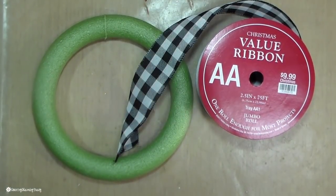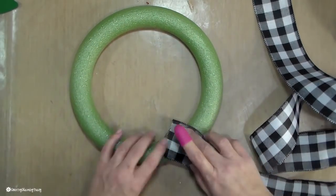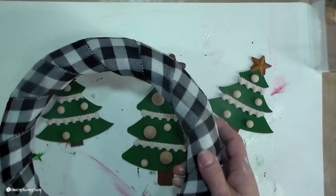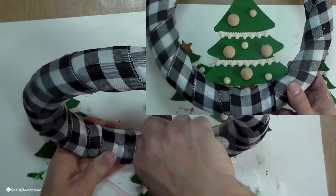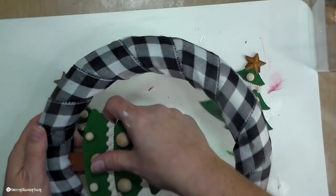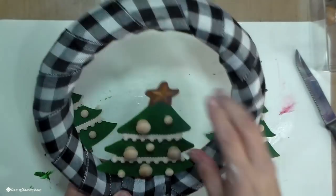This is a 10-inch wreath from the Dollar Tree and this two-and-a-half-inch buffalo check ribbon from Hobby Lobby. I just wrapped it at a diagonal on this wreath, just hot gluing it in different places all the way around. I want my larger tree to sit up dimensional, so since this is a foam wreath I'm going to cut a little slit in the ribbon and gouge out a bit of the styrofoam so I can fit the trunk of the tree in there, then hot glue it in place.